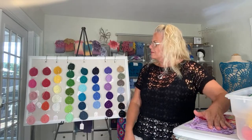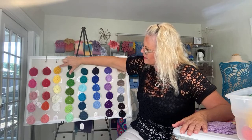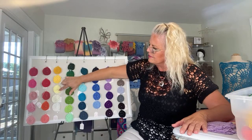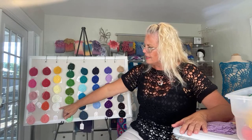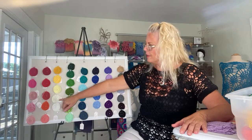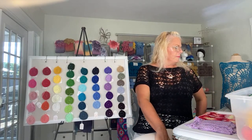Oh, I think I missed the yellow column! So this is Yellow Brick Road, Sunshine State of Mind, Sliced Lemons, Pearls of Wisdom, and Freshly Washed Linen. Freshly Washed Linen is a mostly white, and Pearls of Wisdom is more of a cream, and then we have the different shades of yellows.